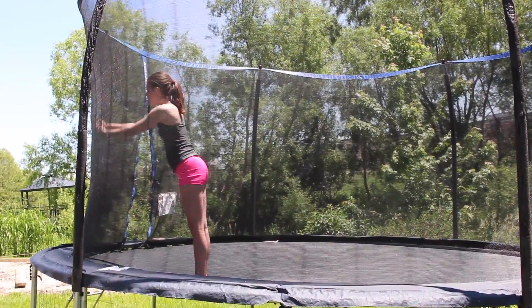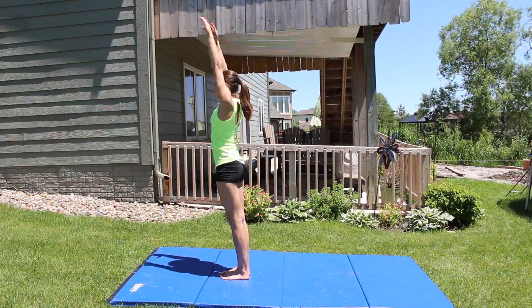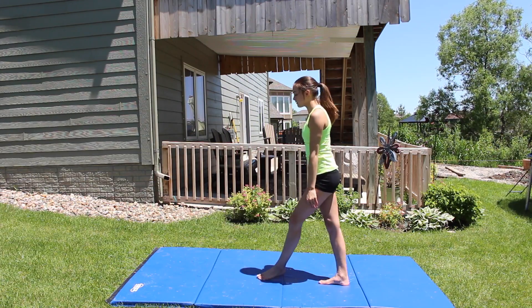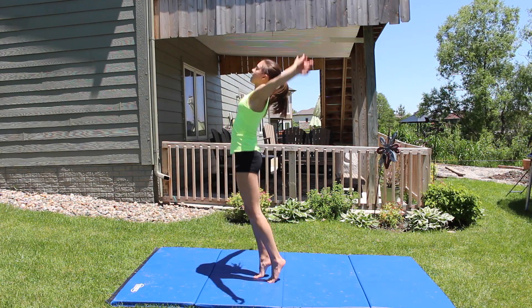If you have access to a trampoline or tumble track, you should also try doing your back handspring on there. For the start of your back handspring, make sure you throw your arms up by your ears instead of waiting and keeping them not by your ears, because if you do that you're going to probably hit your head.